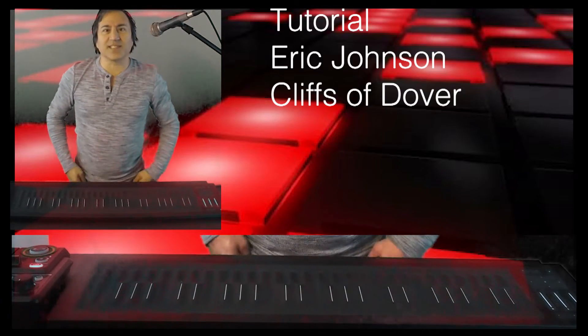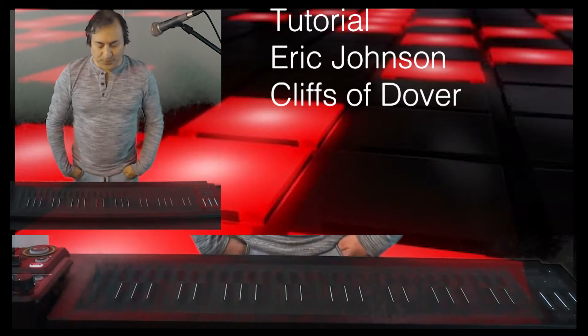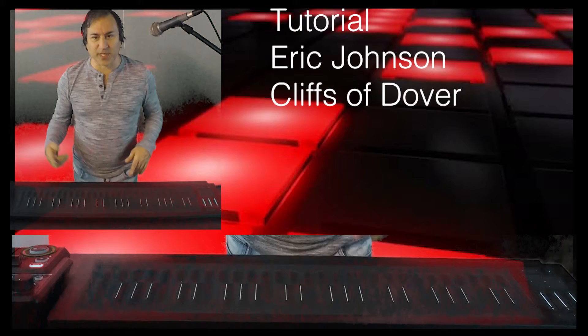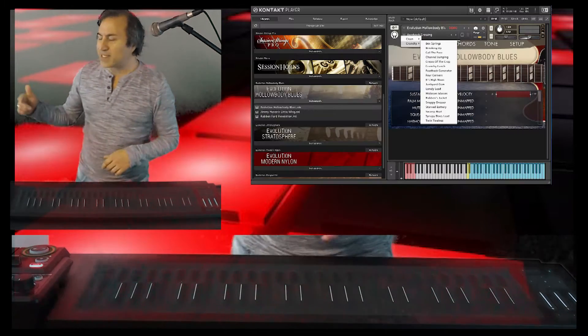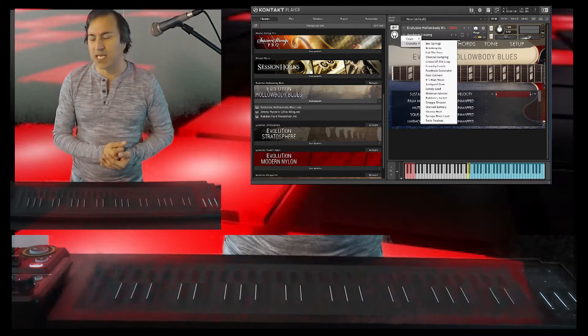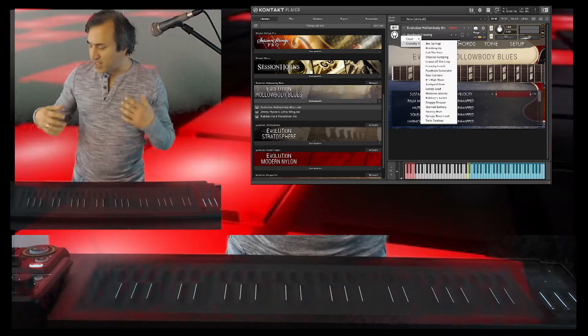Yeah, it's a little Eric Johnson right there for you. So how am I doing this? A couple of things — we can talk about the music part, we can talk about the software part. Straight up Kontakt — K-O-N-T-A-K-T — that is the guys that have these great guitars.